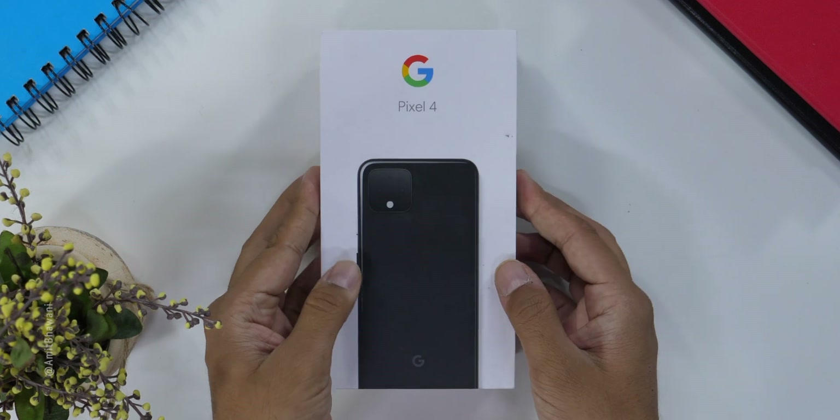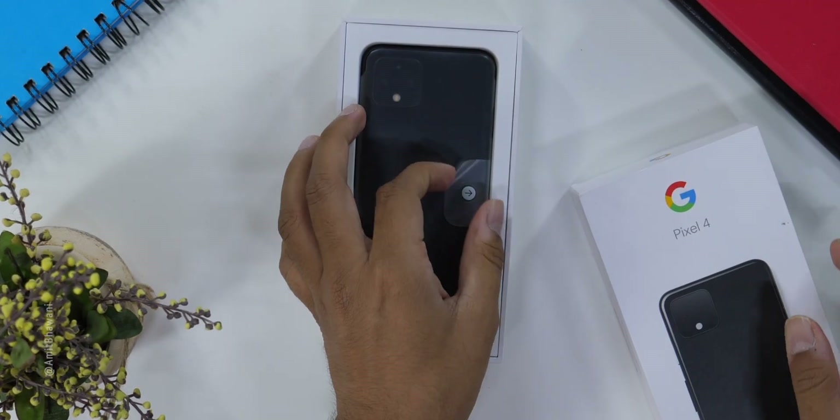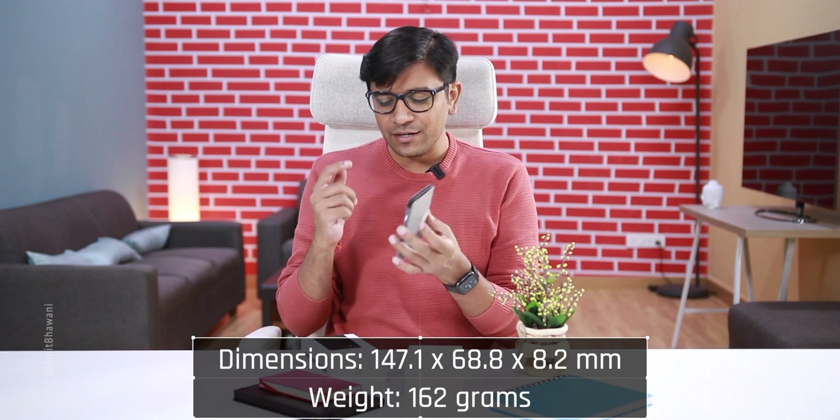And friends, this is the Pixel 4 box. And like we found it here, we have a brand new Google Pixel 4. First impressions — it's a very light and compact phone, which is something I generally prefer.